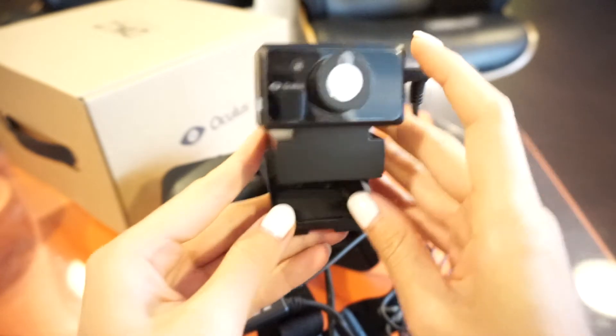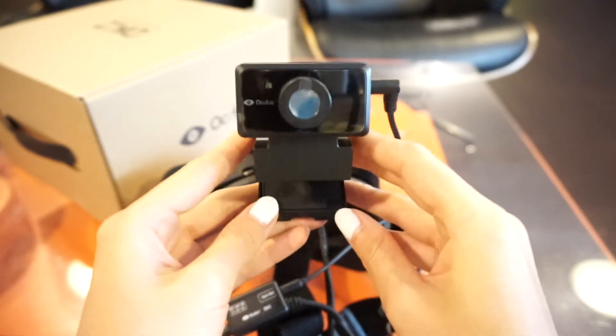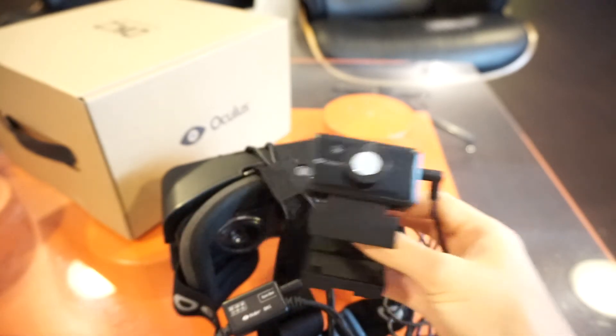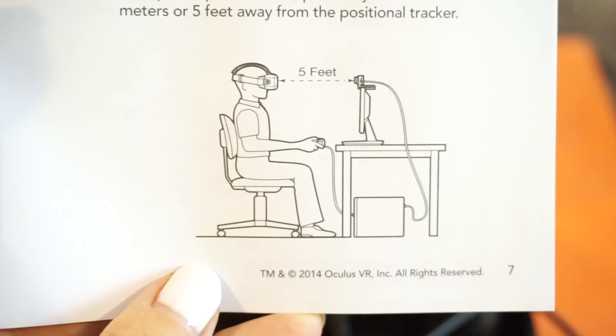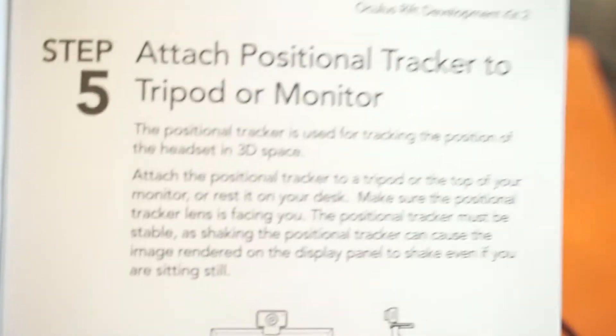At first I thought it was a webcam, but it actually tracks where the headset is. When you set it up, it's supposed to be facing you when you're wearing the headset. There is a picture in their manual that will actually show you how it looks. That's what you look like when you are wearing the Oculus — about five feet away. So manuals do become handy.